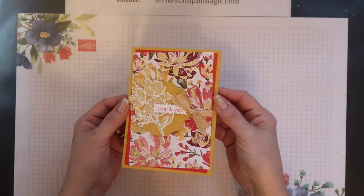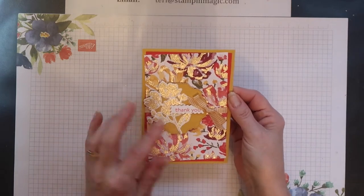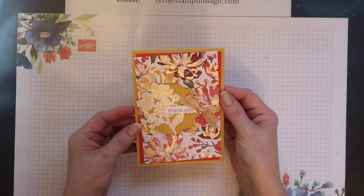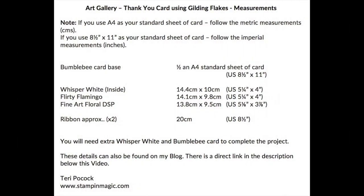The lovely glisten on the main image and on the paper is created using gilding flakes, and I'm going to show you how I did that. These are all the measurements you need for all the elements required to create this project, so if you're interested in reproducing it, take a screenshot so you can refer to it later.